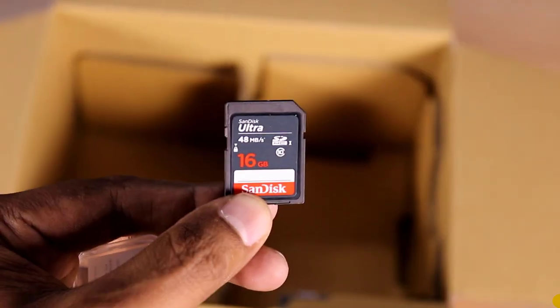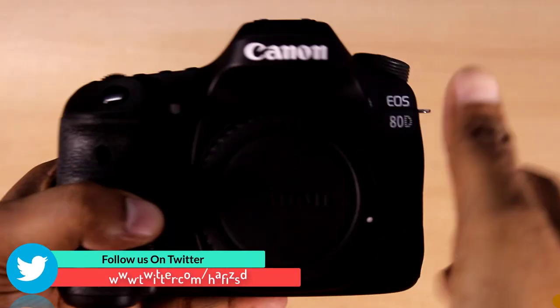I can record up to 21 minutes. I am recording it on a 16GB card. Let's check the speed of the camera.